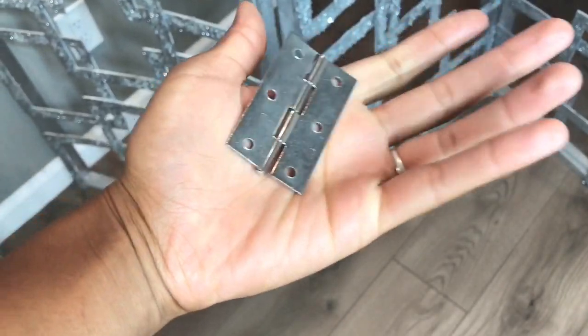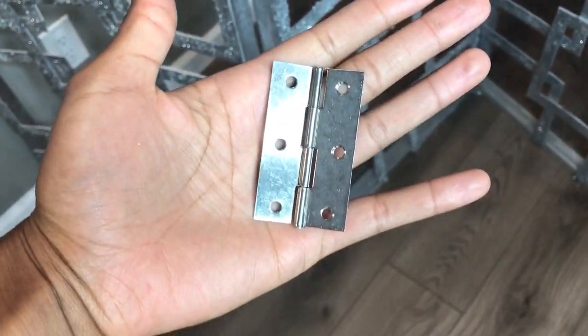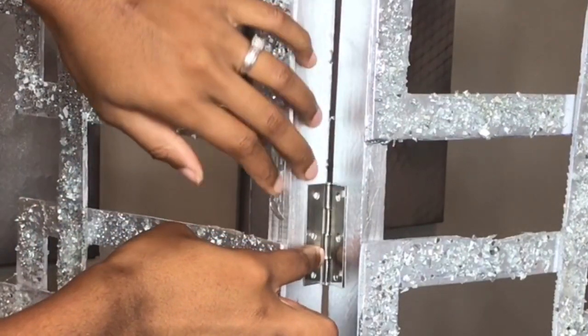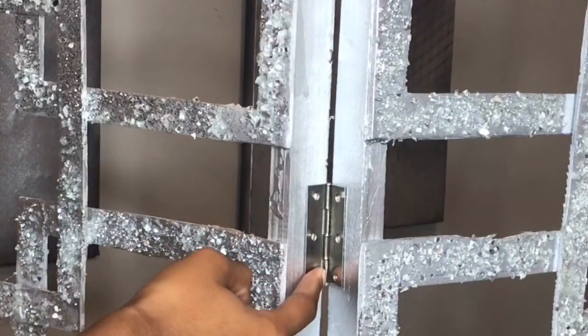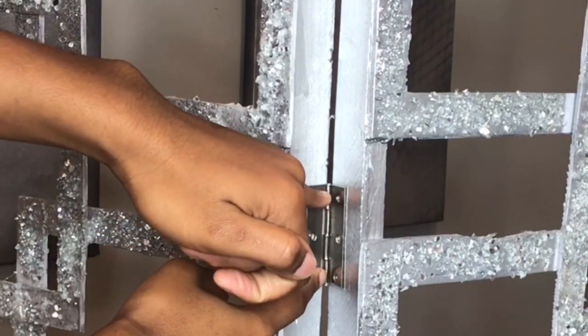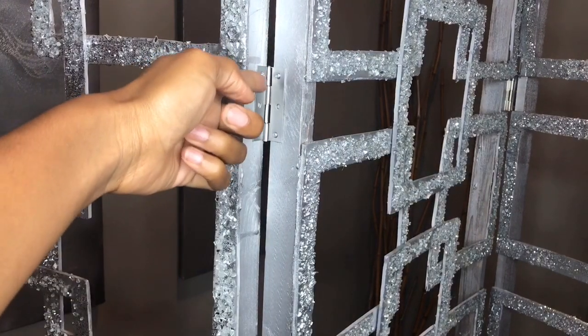Last but not least, connecting the hinges to the actual divider. I'm going to put three hinges in between each divider — one hinge at the top, one hinge at the bottom, and one in the middle. And this is how it looked when I got done screwing it in.